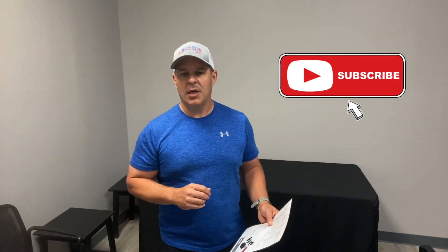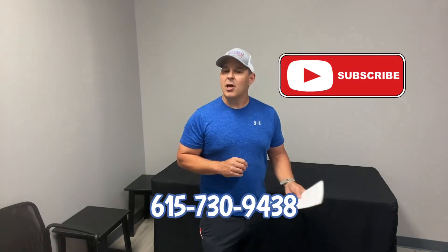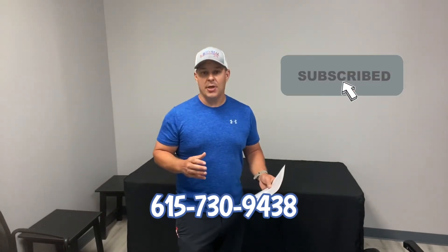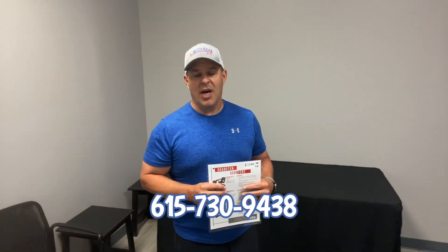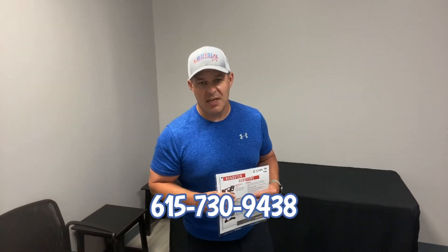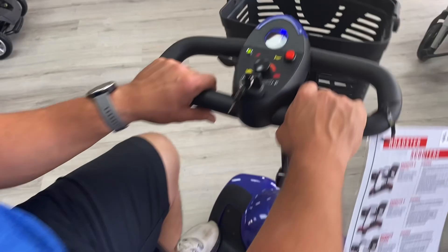Click subscribe and follow us on this page for more videos about the mobility scooter industry and all the other products we carry. Feel free to call us — we'll be glad to talk to you. Our phone number is 615-730-9438, and you can visit us online at allstarmedicalllc.com. Thanks, and don't forget to watch the video of us driving around on this here in just a second. Have a great day. Bye.